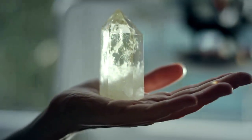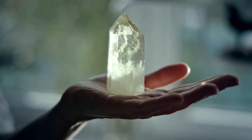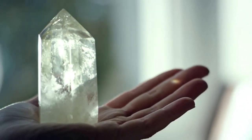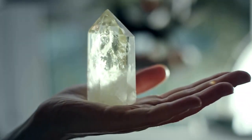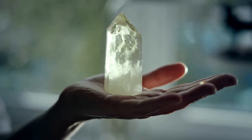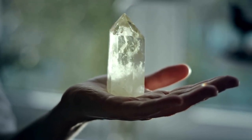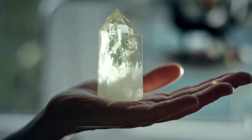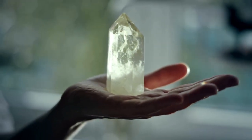Sunbathe: Crystals love a good sunbath. Find a nice spot outdoors, preferably in direct sunlight, and let your crystals soak up those sunny rays for a few hours — it's like a rejuvenating vacation for them. But be cautious, as some crystals may fade under prolonged exposure to sunlight, so it's always good to do a quick Google search to make sure your crystals can handle it.